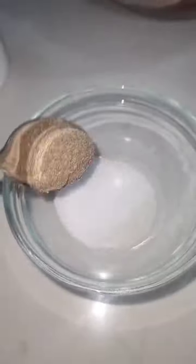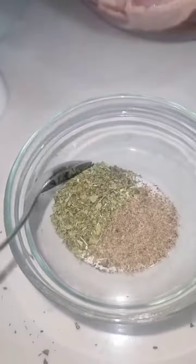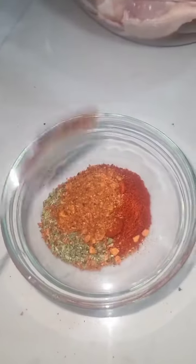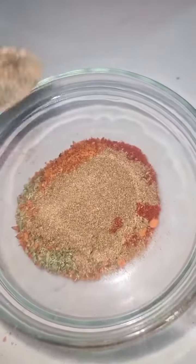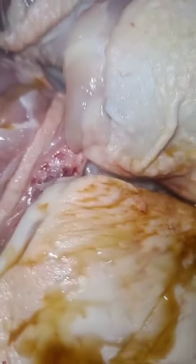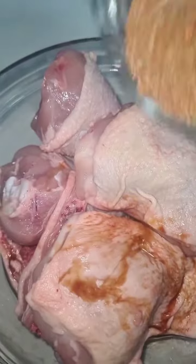In a separate bowl, we're going to add in some salt, black pepper, dried mint, paprika. I like to add a bit of Cajun seasoning — if you don't like the Cajun, garlic powder will do just fine. A bit of cumin as well, and give it all a really good mix and pop it back into the bowl. It just helps the spice spread more evenly across the chicken — trust me, it's a really good step to do.